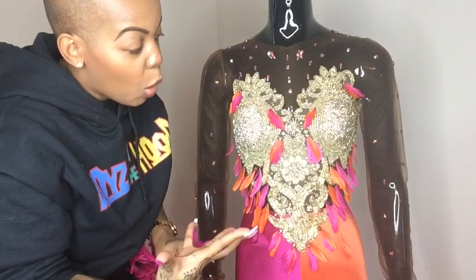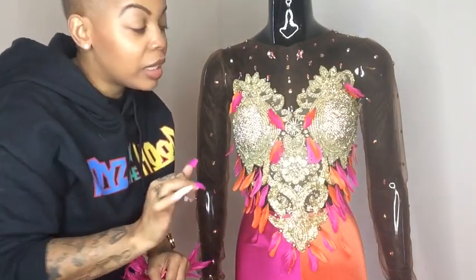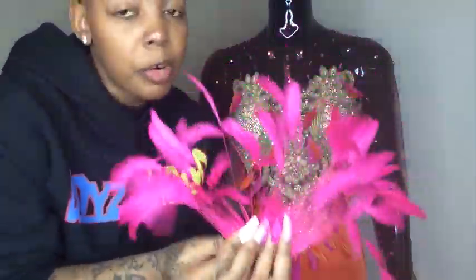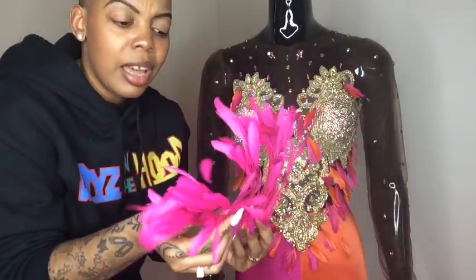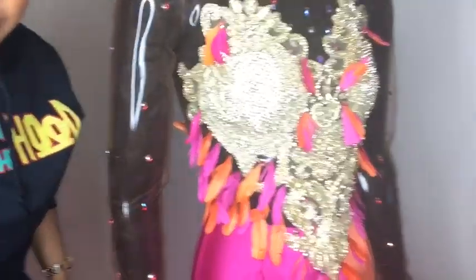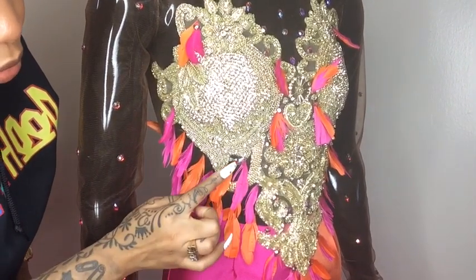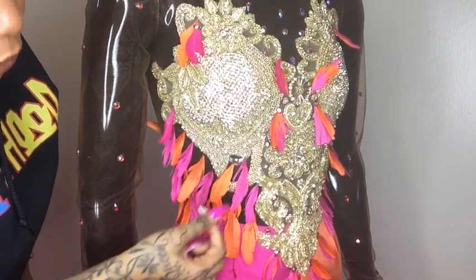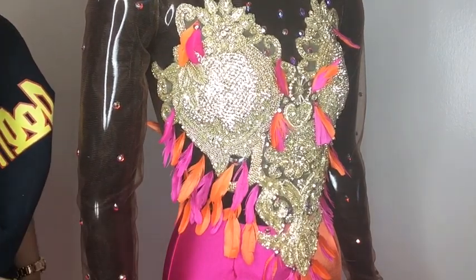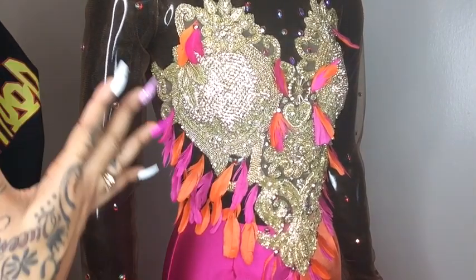I wanted to give a carnival feel but still very sexy and elegant. You can order feathers from Etsy, Amazon, Mood Fabrics, or any fabric store. Moving the camera closer, you can see I also have stones on top of some individual feathers to cover the tips — on others I left them bare, which gives the illusion that they're coming out of the dress.